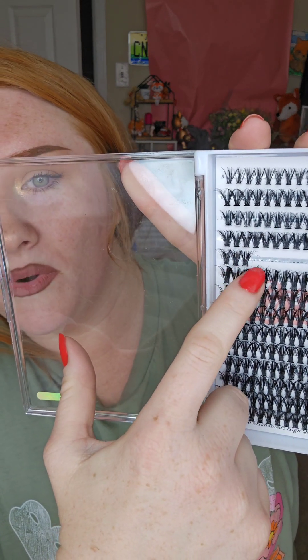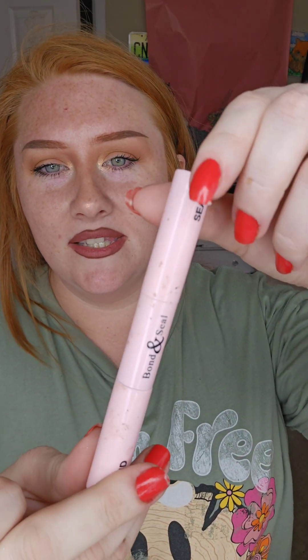What I've been doing recently is using 11 on the outer portion, so I'm going to try to show them on camera and fill in the rest. In this whole kit they give you the tweezers, the bond and seal, and of course the lash clusters.